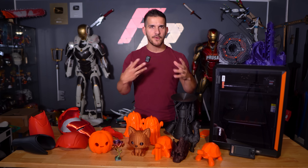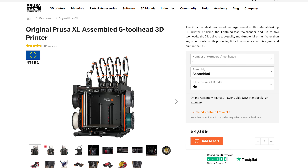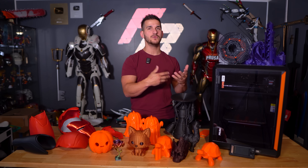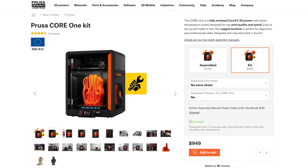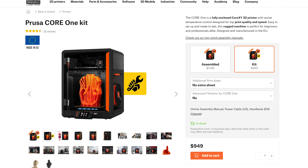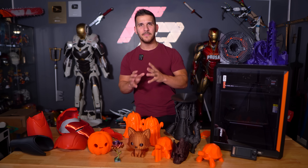I said this was Prusa's first stab — no, obviously there's the Prusa XL. That is a Core XY style printer, but at its max it's over $4,000. This is for the desktop hobbyist who just wants to get into 3D printing. Sitting online right now as I film this, it is $949 for the kit, where you get the parts and then have to build and assemble. But Prusa's instructions are literally like the best out there, plus tutorial guides online. If you can build a Lego kit, you can build these types of 3D printers.